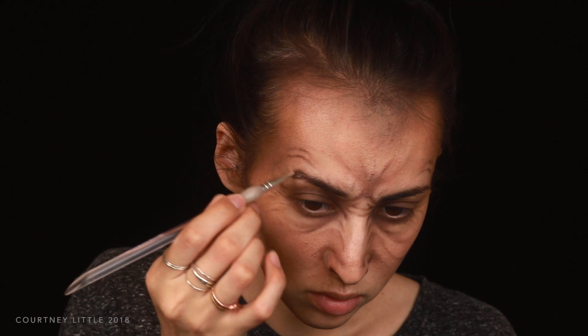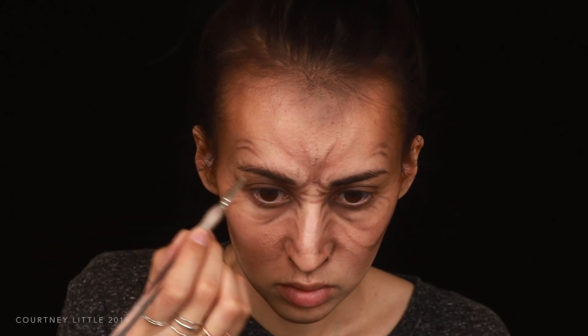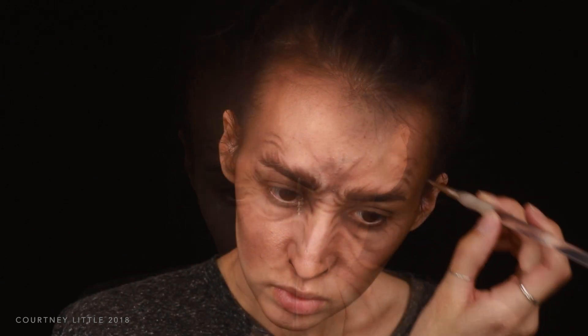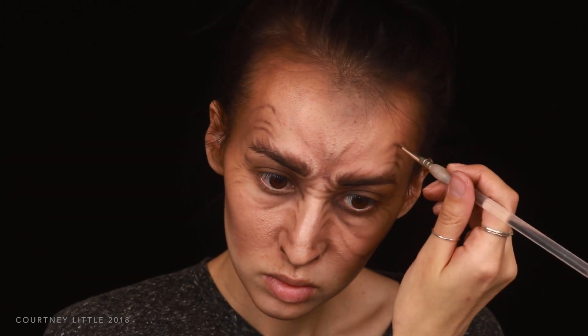For the brows I'm creating some light feathery strokes coming out from the brows, angling them up and away. I'll be defining these later so this is just a rough guide. Then I added a third wrinkle above the outside of the brows, again taking it down toward the center of the face.